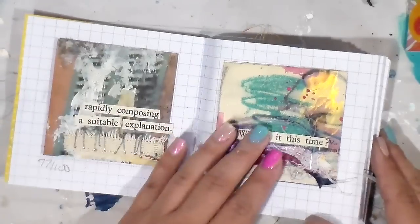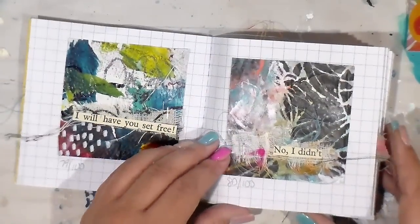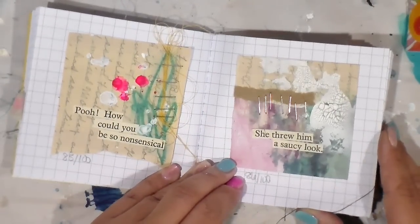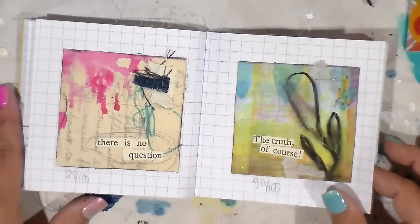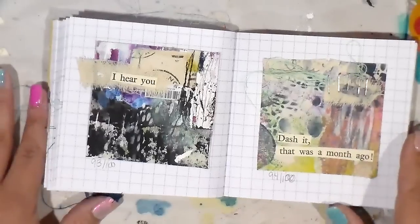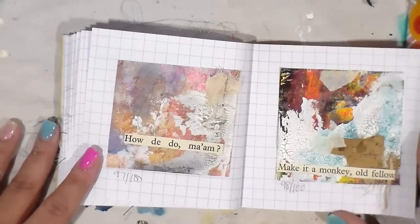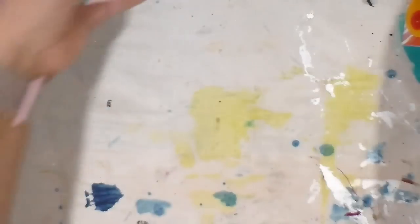'I didn't mean it,' 'rapidly composing a suitable explanation,' 'what is it this time,' 'I will have you set free,' 'oh yes, a notion,' 'I told you,' 'it don't surprise me,' 'good thing,' 'how could you be so nonsensical,' 'she threw him a saucy look,' 'should I be shocked,' 'did you think I couldn't,' 'there is no question,' 'the truth,' 'of course you are talking nonsense my dear,' 'I was only funnin,' 'I hear you,' 'dash it, that was a month ago,' 'what's the game you little puss,' 'god bless my soul,' 'how do you do ma'am,' 'make it a monkey, old fellow,' 'you don't mean it.' The ends — thank you so much for joining me for the 100 day project!